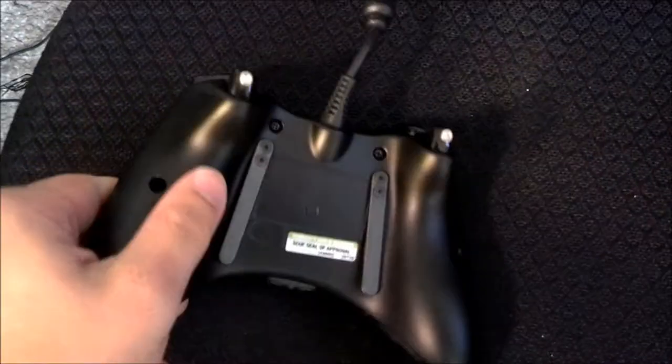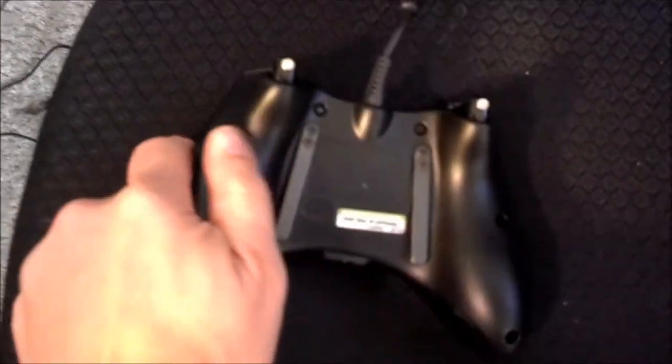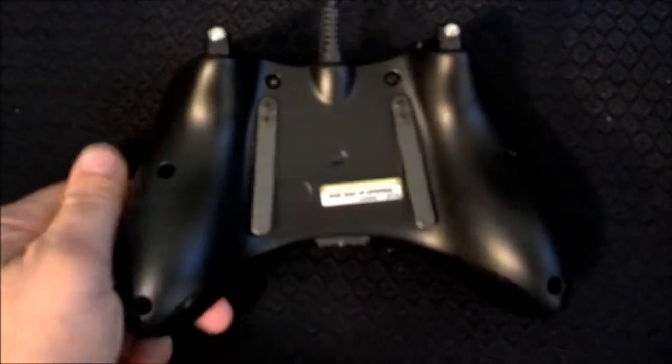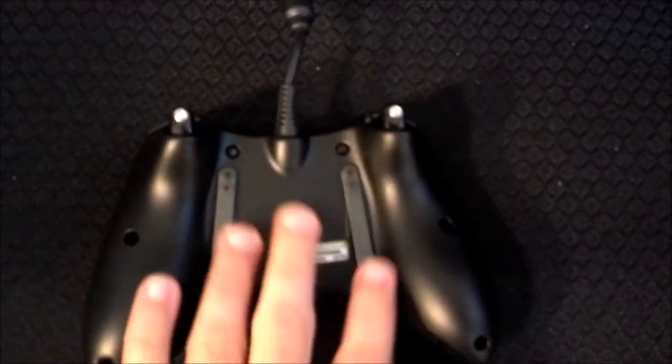One more thing I forgot — the military-grade grip in the back. Right here you can see the colors change because of the grip. The grip is like $10 more also, but the grip is fantastic. If you are having any long gaming sessions, it seems to keep your hands nice and dry — the controller isn't slipping. It's just a great grip. Military-grade grip — that's the last special thing about this that I like.